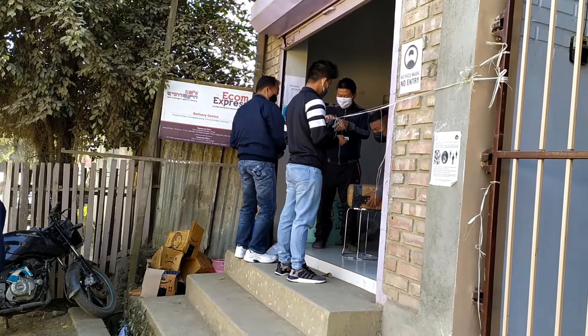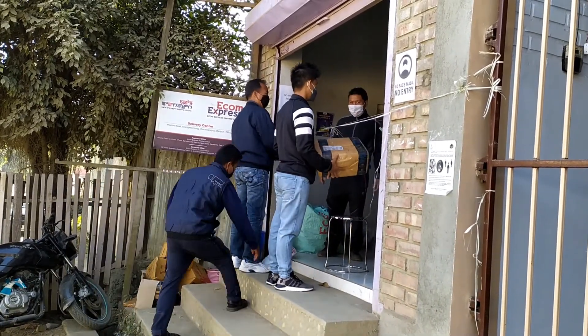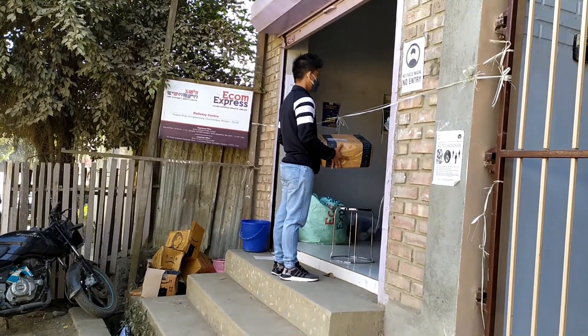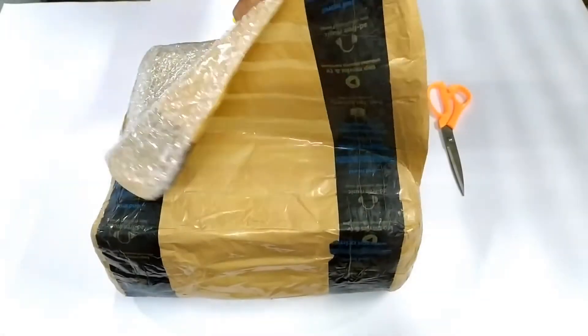18 days after placing the order, the microscope finally arrived at my Amazon-affiliated local courier. Although the package was much smaller than I expected, I was glad it at least arrived safe and in one piece.